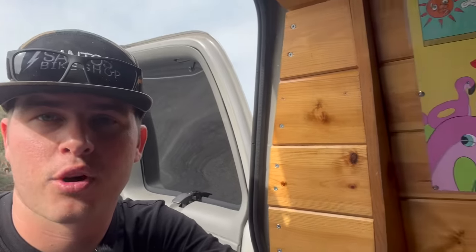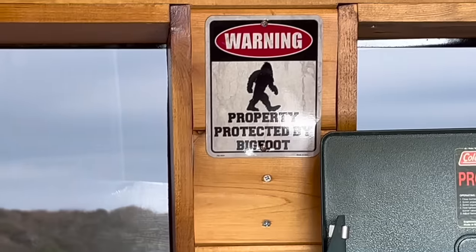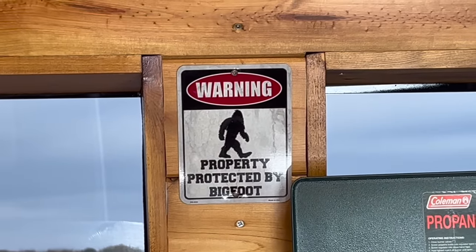No van build is complete without some goofy wall art — I've got the Florida Man poster that my good buddy Pierce got for me, and of course you can never have a camper van build without the Bigfoot sign.